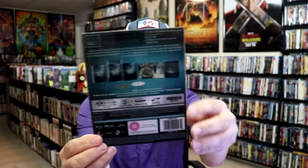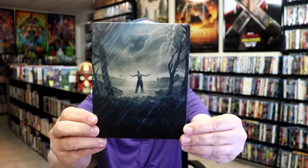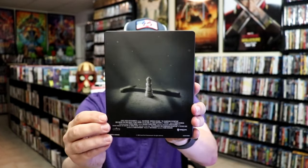Again, here's the back. As we remove the steelbook from the slip, it reveals this artwork here. Really nice looking — it is a matte finish with some spot gloss. No embossing or debossing. Then here's the back.